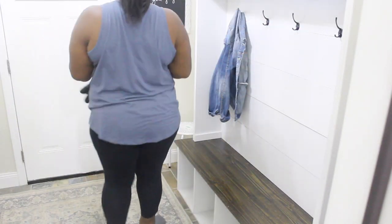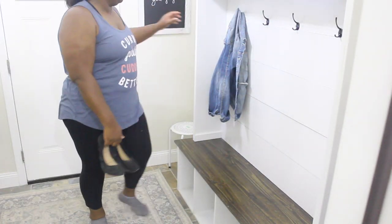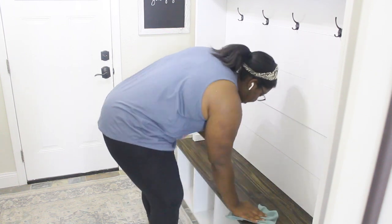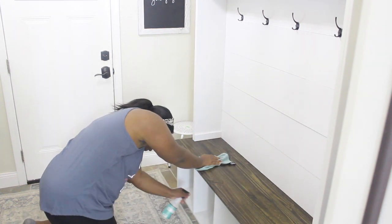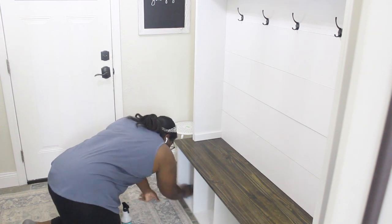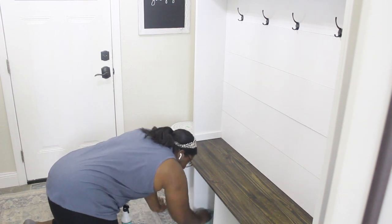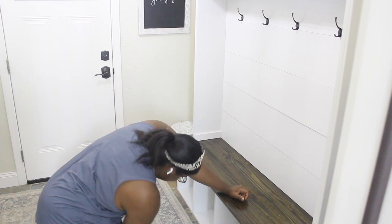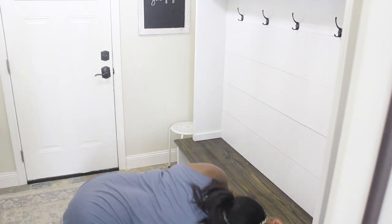My mudroom naturally gets really, really dirty — it's the catch-all space where we come in and go out of the house every single day. We leave our shoes there, our jackets; we basically just drop everything here when we come in. Every now and then I go in and give it a deep clean, so I'm wiping down the lockers, the baseboards, and the doors to get everything really nice and clean.